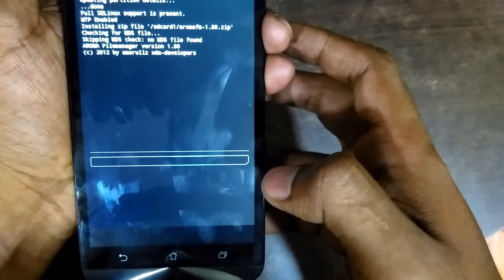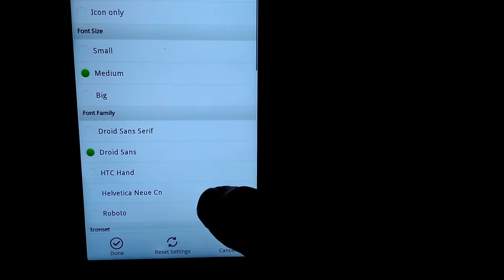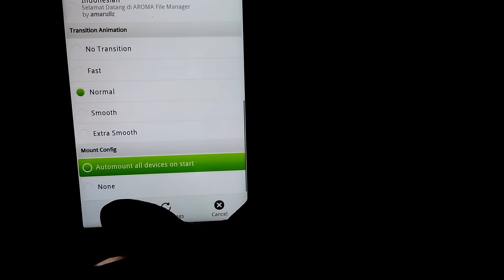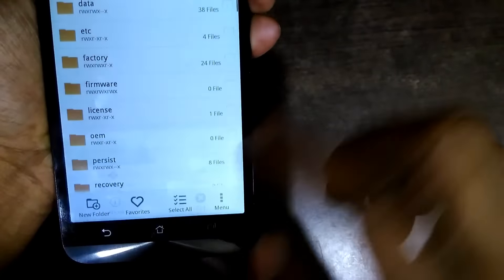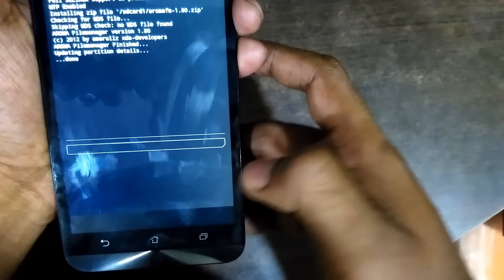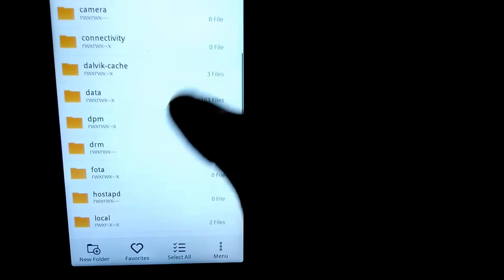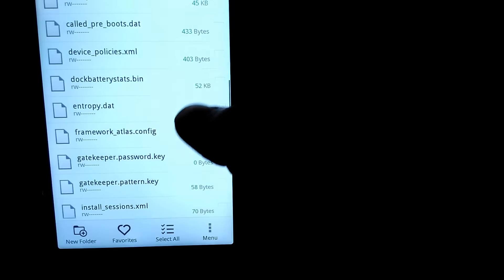We are going to flash the aroma file manager from the SD card and delete the password key. Go into the settings and scroll to the bottom — check 'auto mount all devices on start', which will be unchecked at first. Exit the aroma file manager and press yes. Then go back and flash the aroma file manager again using the 'install from SD card' option in your recovery. Now go to data, then system, and find password.key or pattern.key.